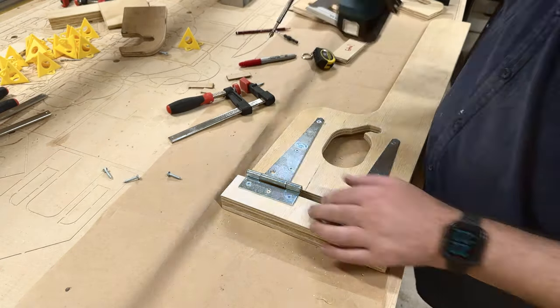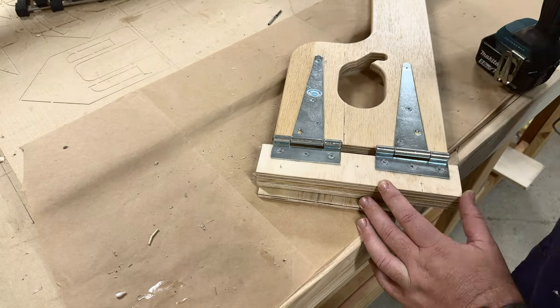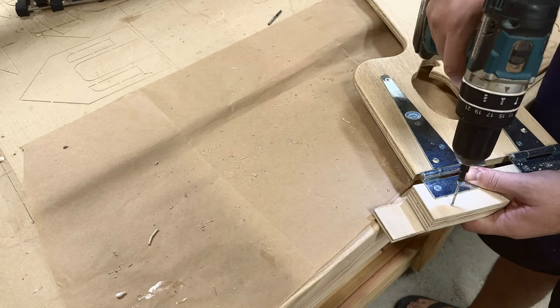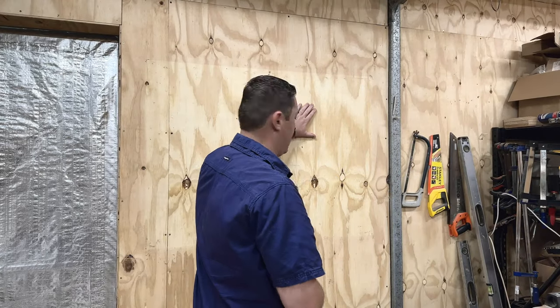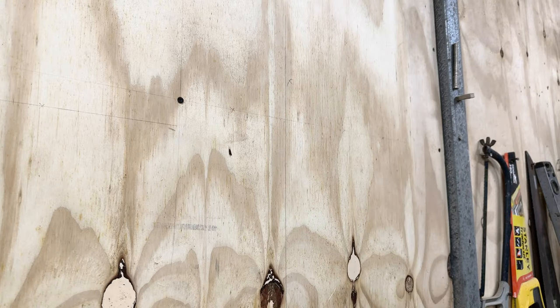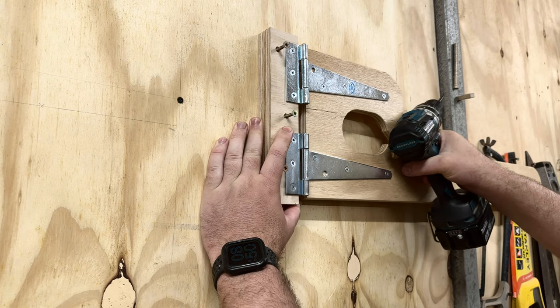We might as well mark and drill the holes for where we're going to mount this to the wall. Next, check where you're going to mount it — the height and location. I use a spirit level here just to give me a guideline, so it's easy to screw it to the wall.